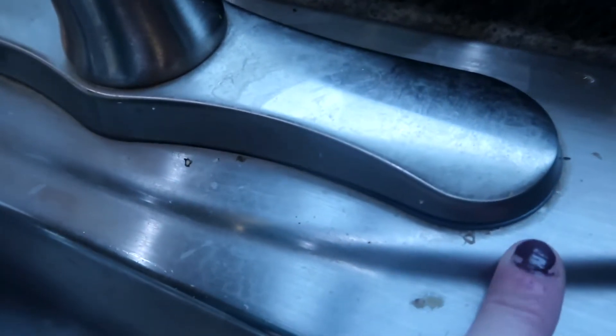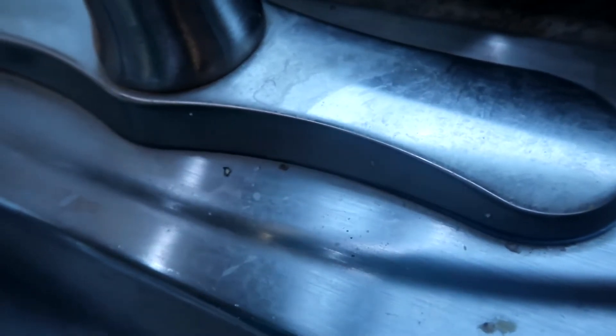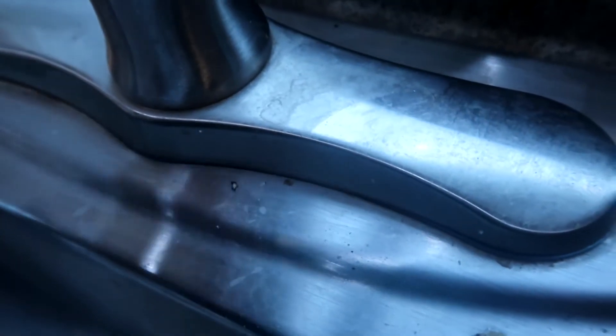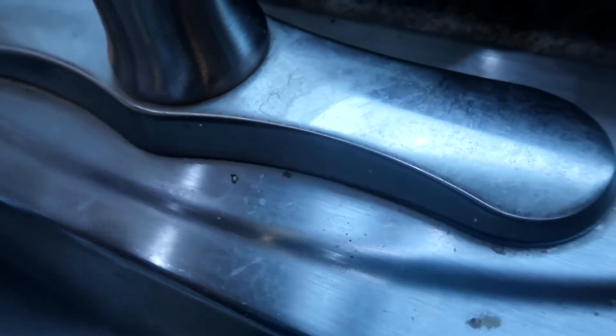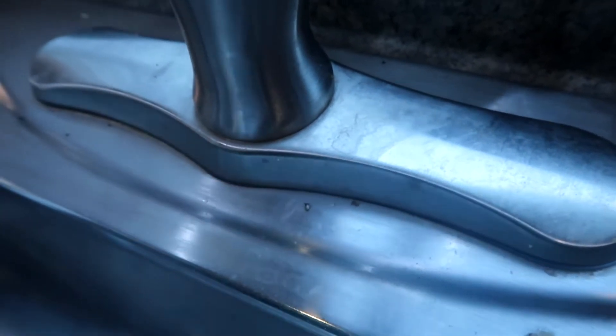Welcome back to Teach Me How To Clean. Today I'm going to be sharing with you guys how to get rid of that soap scum and hard water stains that build up around the bottom of your faucets here. This will work on your kitchen sink, your bathroom sinks, your tubs, any sort of fixture like this that's the stainless steel material.